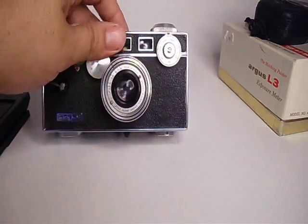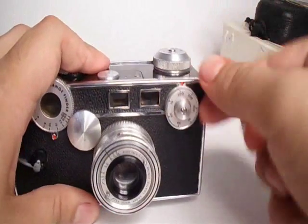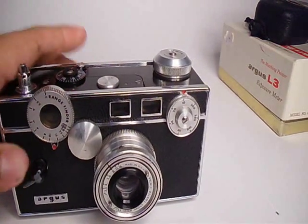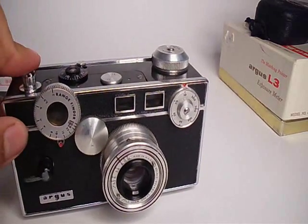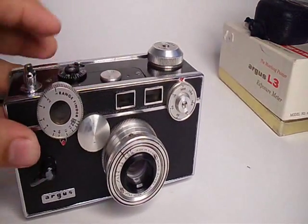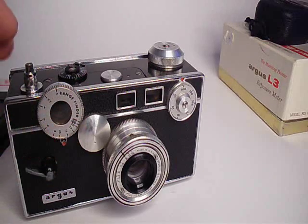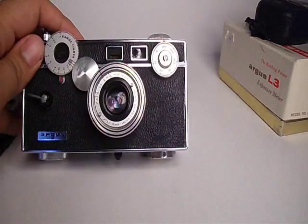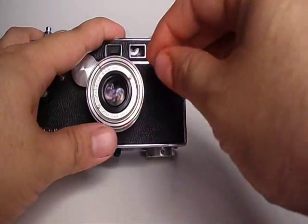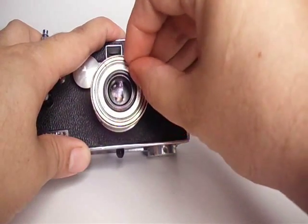They're still making rangefinders today — digital ones — but they're really expensive. The shutter speed on this goes from 1/300th of a second down to 1/10. At 1/10 and 1/20, there's actually a timer, which you can hear. The focus goes from 3 to 100 to infinity — I'm not sure if it's in feet or meters, but I believe it's in meters. The lens is an Argus coated lens, aperture from F3.5 all the way down to F16. The aperture is actually circular, which is very nice — you only see that on high-end lenses.